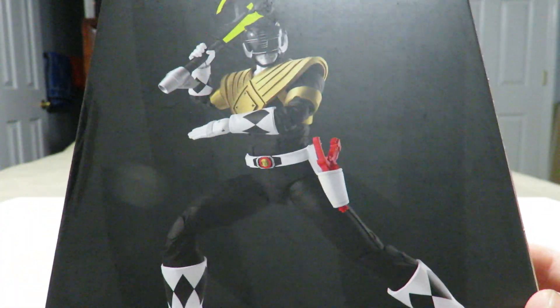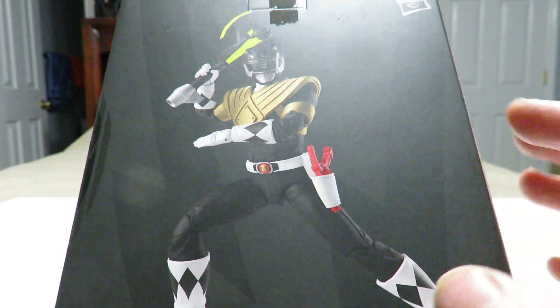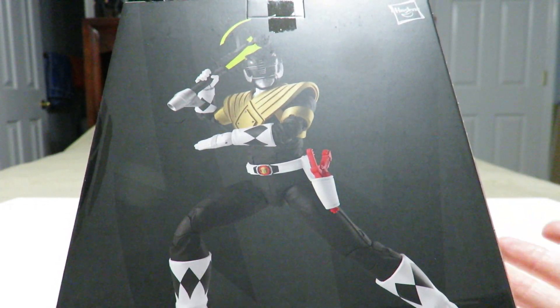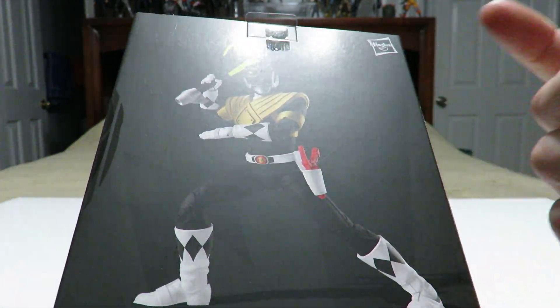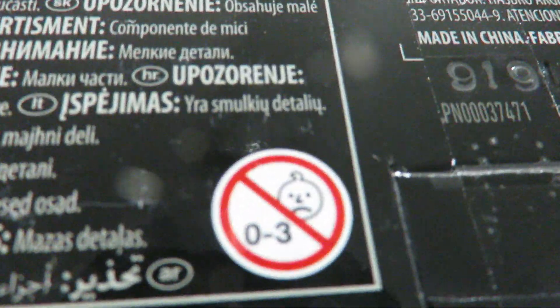On the back of the packaging we've got a promotional shot of the Black Ranger figure in its computerized form — as you can tell by this straight paint application with no sloppiness — obviously sarcasm. There's nothing else to really talk about here because there's no bio for the character, which is kind of sad but a recurring trend with the Lightning Collection so far. Here's a look at the sad onion face; you can see how much he's creeped out this time around.